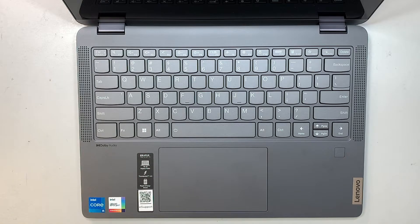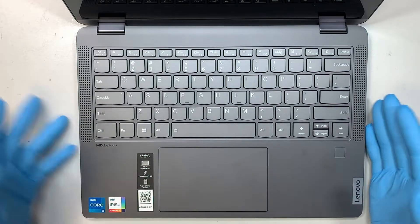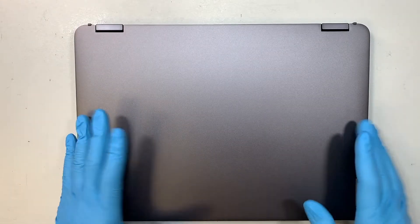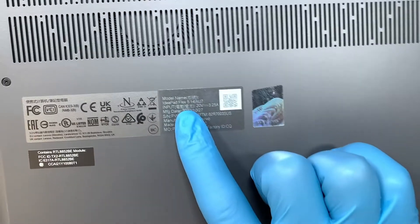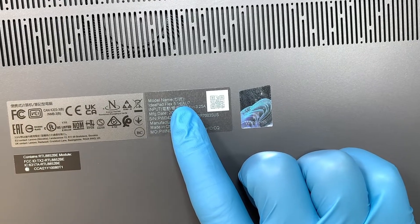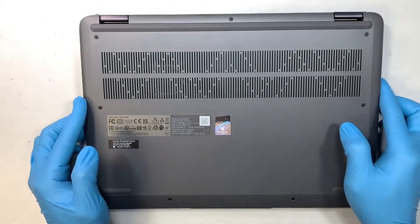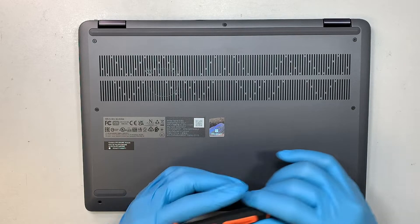Hi, welcome — Simon here. In this video I'll be doing a complete teardown on a Lenovo laptop. This is the IdeaPad Flex 5. If you're not sure of the model number, turn it around and look at the back — it should say IdeaPad Flex 5 14IAU7. That is the model of this laptop.